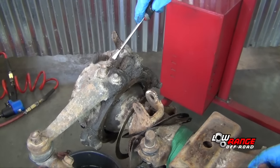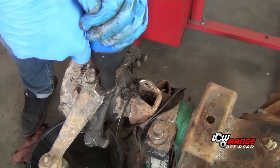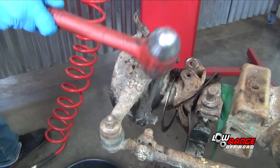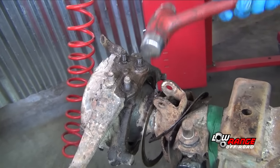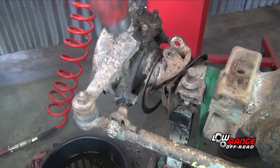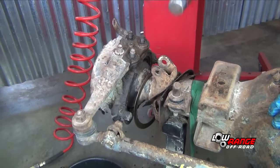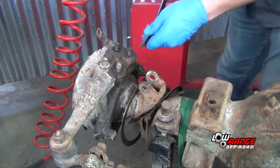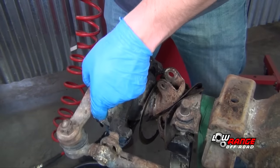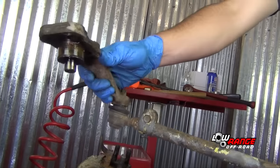Remove any debris from the upper bearing cap nuts. Remove the upper bearing cap nuts using a 17mm socket and remove the lock washers. Jar loose the upper knuckle bearing cap using a ball peen hammer, then use a pry bar to loosen it even further. Once removed, remove the cone washers and set the steering arm and upper bearing cap aside.